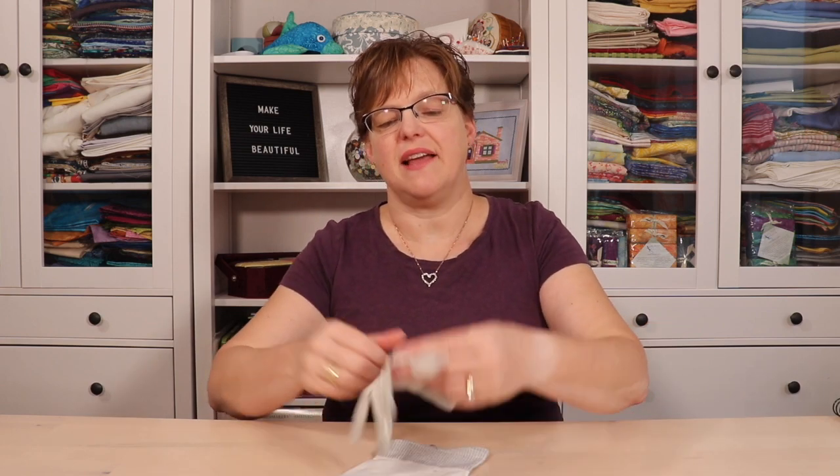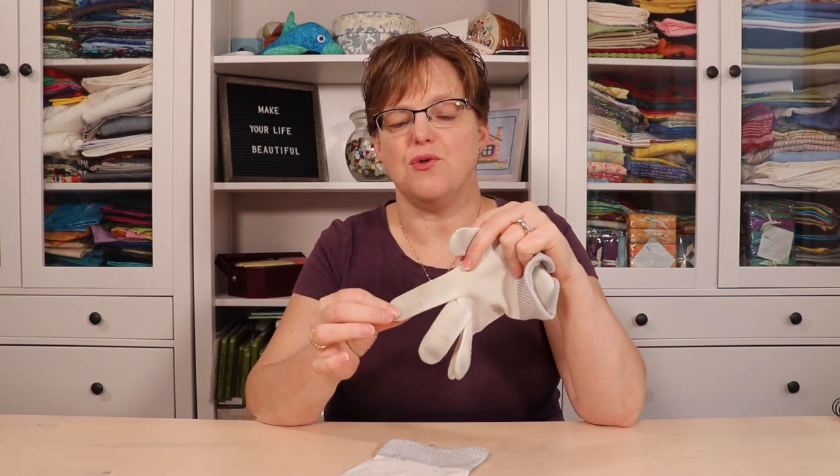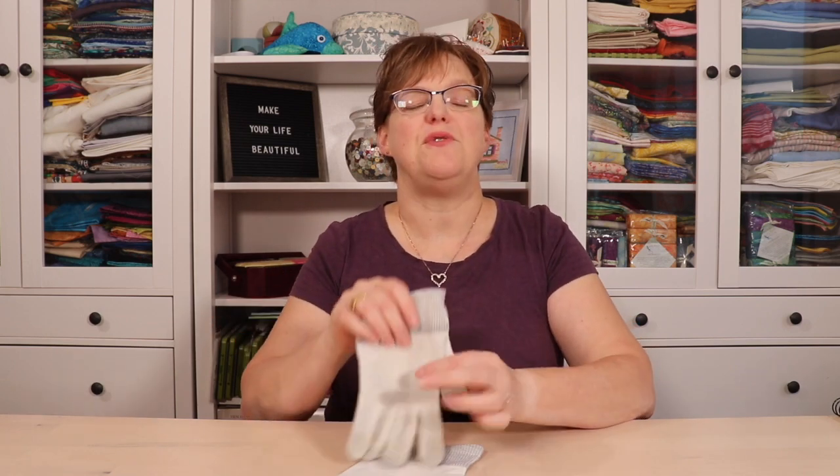If you've seen people wearing gloves when they quilt and wonder why, there's actually a really good reason. If you're quilting on a domestic machine, it can be really difficult to maneuver everything smoothly, and gloves can give you just a little bit of extra friction to help you grip.